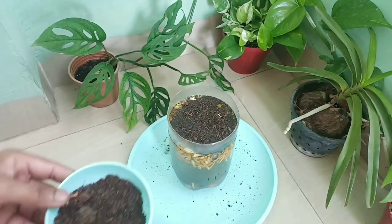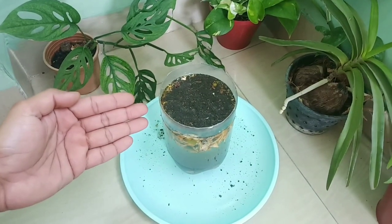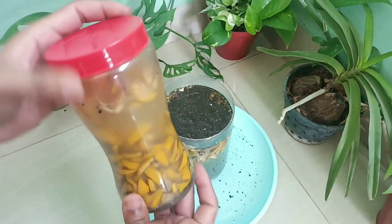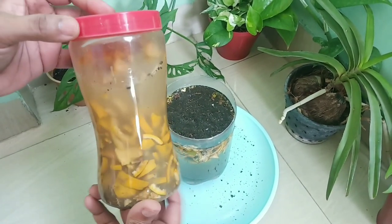After this step, the fertilizer preparation process will start. We just need to keep this setup in a shady area for at least 7 days. After 7 days, our liquid fertilizer will be ready to use and will look like the result we are showing now.